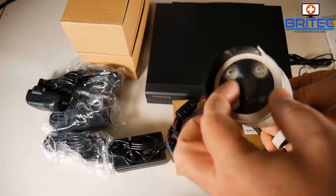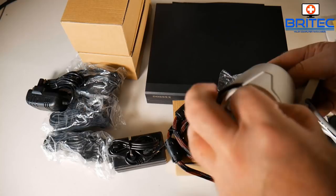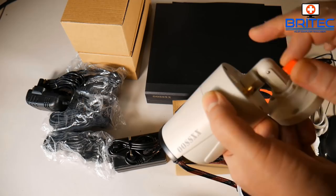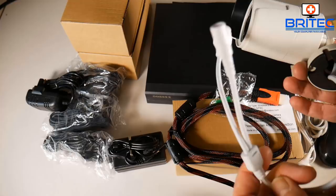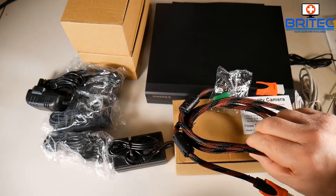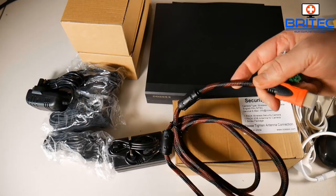The cameras themselves are durable metal, IP66 waterproof. They've got three LED lights on the front with night vision up to 65 feet. The lens is a 3.6mm lens with a 70-degree viewing angle. They have Wi-Fi — just screw in the antenna included in the kit. There's also a cable for power and ethernet. You'll want to drill a 16mm hole through the wall to run that cable through neatly so there's no cabling visible outside.